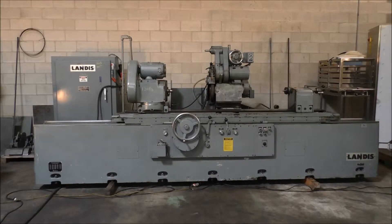The machine is in nice shape, cleaned up, the ways are good. I'll show you all those features and we'll get it running for you.